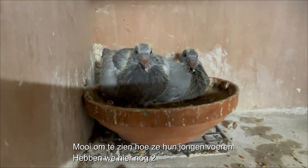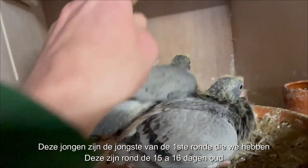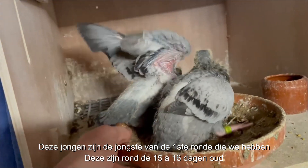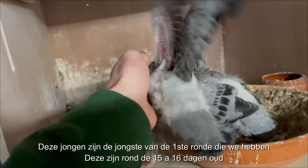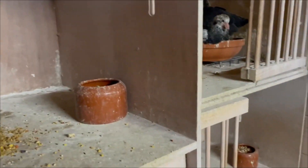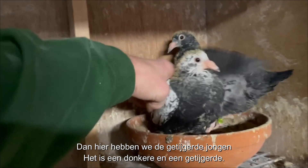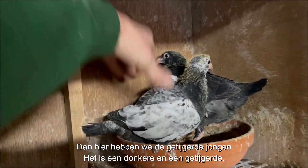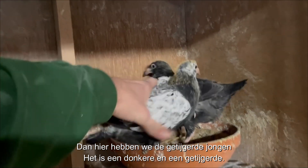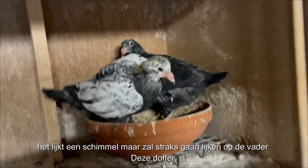Here we have two. These guys are the youngest of the first birds we got, so they are around 15 days old right now. And then here we have the special birds — the tiger grizzle. It's a dark one, and the tiger grizzle ready — it's like a grizzle but it will look just like that.